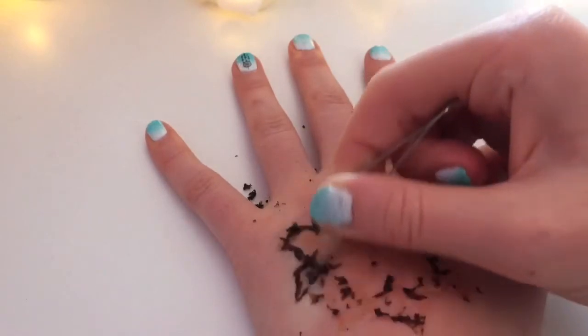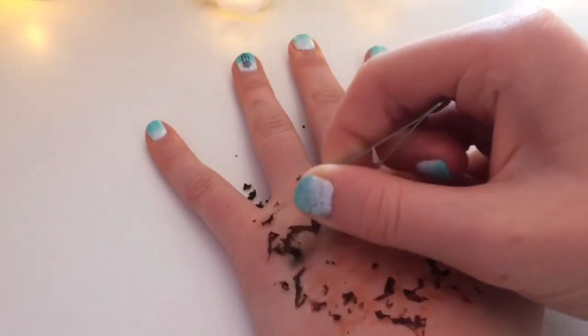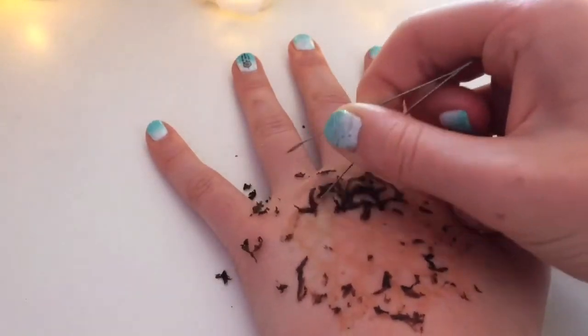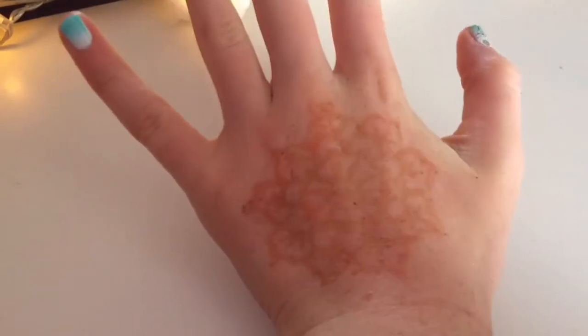Whilst this DIY henna did work a little bit, it didn't really go dark overnight, which is what normal henna does. So I thought I'd just show you some normal henna and how that's applied as well.